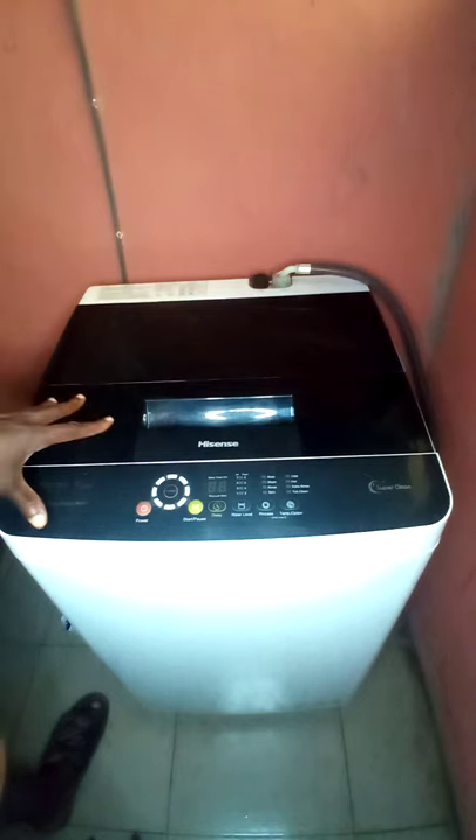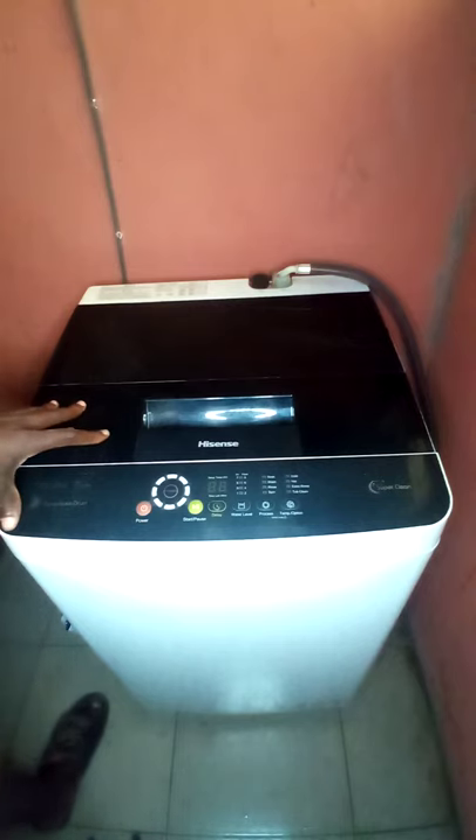Good day everyone. This is an illustration video for a Hisense 8kg top loader fully automatic washing machine. I want to use this opportunity to ask questions about washing machines and to teach you how to upgrade and operate this washing machine.